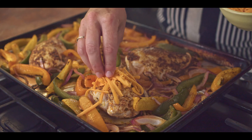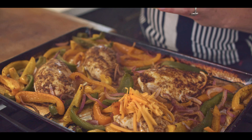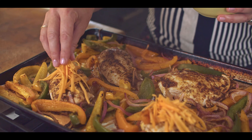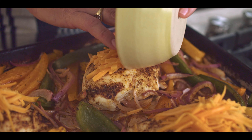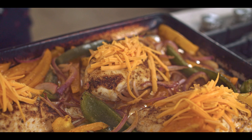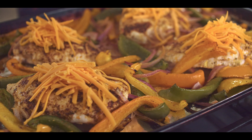Our sheet pan chicken fajitas are almost done — time to add the cheese. Just a little bit of regular old cheddar, and I'm going to sprinkle it right over the chicken, but just the chicken, not the veg. That just needs to bake for another couple of minutes till the cheese melts.